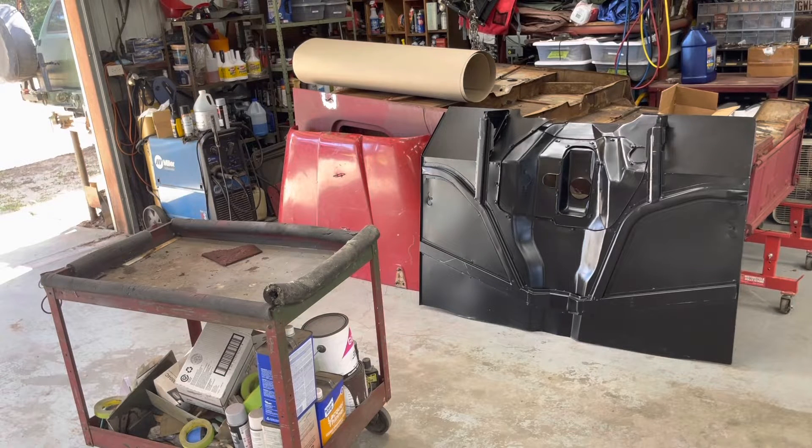CJ-6 body work update. The floor is here! A CJ-5 floor from Casual Willie showed up, and it's more than I expected.